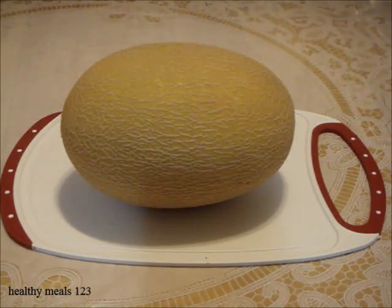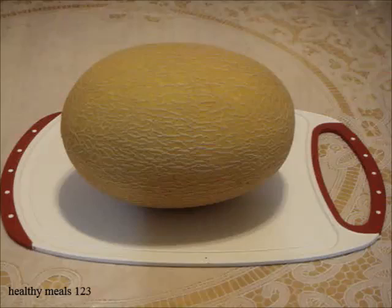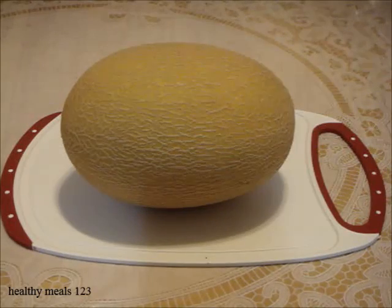This melon is from the Xinjiang region of China. It comes in many different variations, sizes, patterns, colors, and shapes. Therefore the one you have may be different from mine.